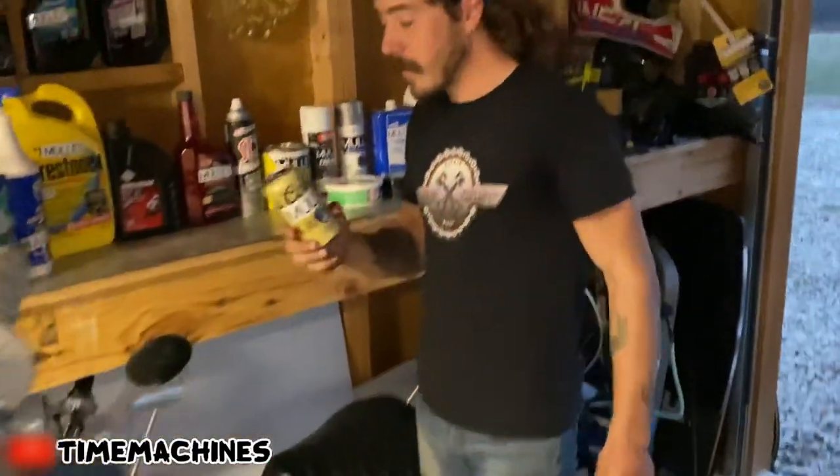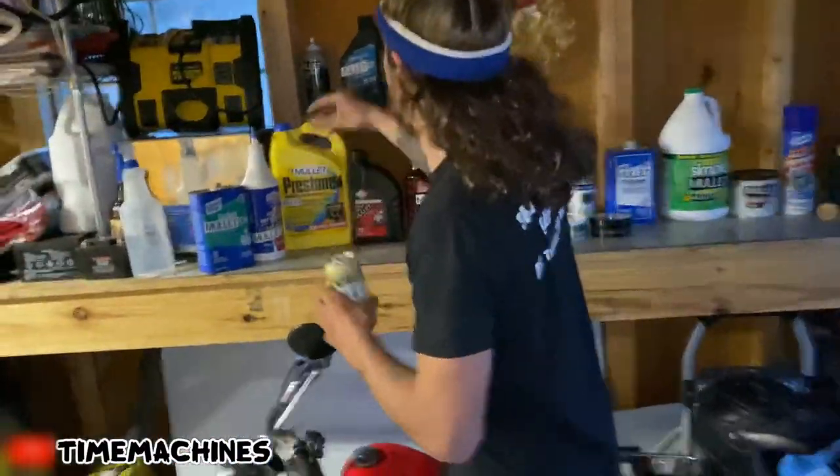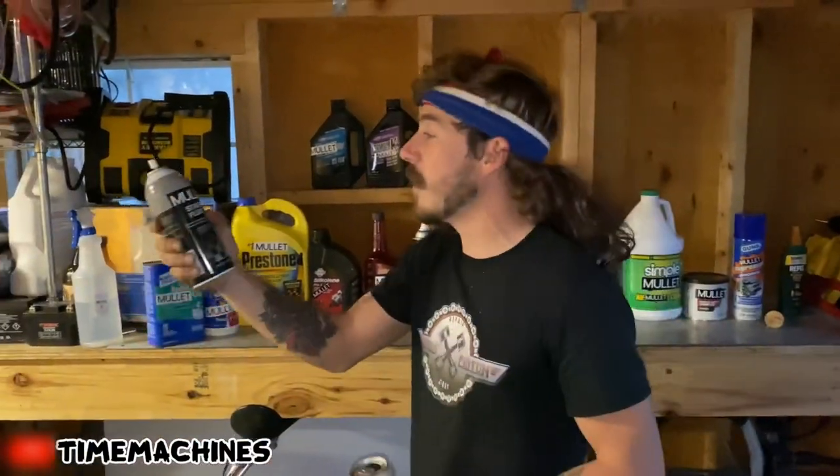Let's take you through some of those products. First of all, we're going to start with the Coors mullet. This is specially handcrafted for me — I make like 50 barrels for me a year. Coors mountains. Now that we're past all that, let's actually get to the products. You got your mullet starting fluid. This is what you're going to want to start with. You just have a dry scalp — quit using that shit. You need to start a mullet.